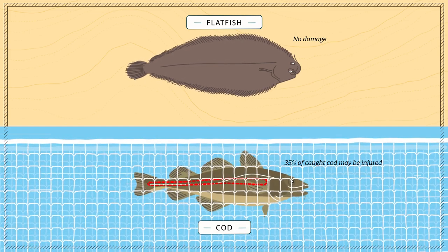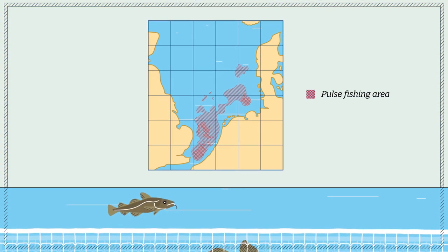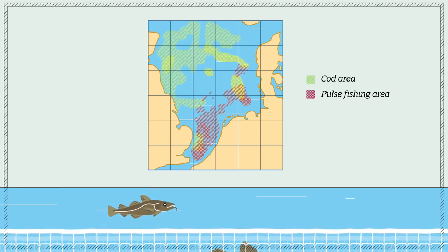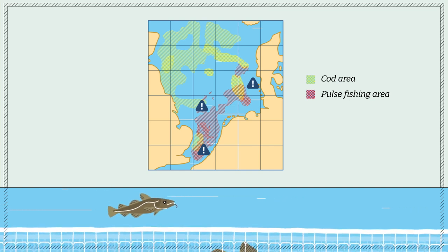Fractures could harm the population if they occur in fish that are small enough to escape through the mesh. However, because cod grow fast and many live outside the fishing area of pulse vessels, only a few cod will be affected, with negligible consequences for the population.